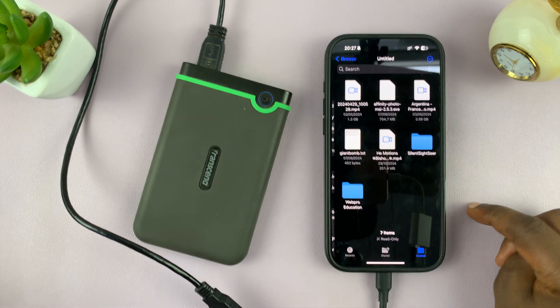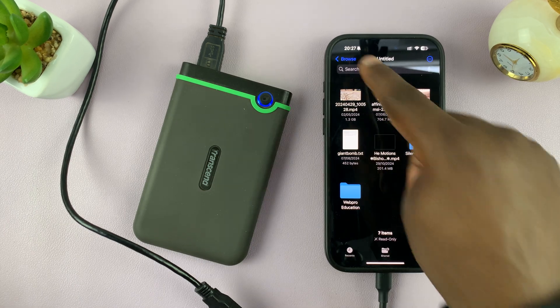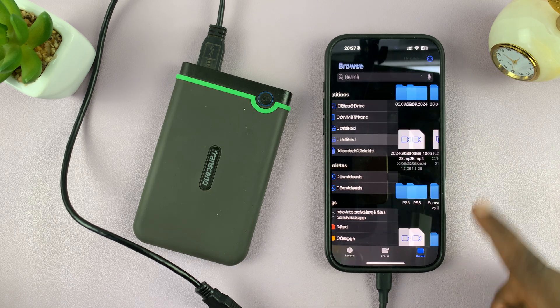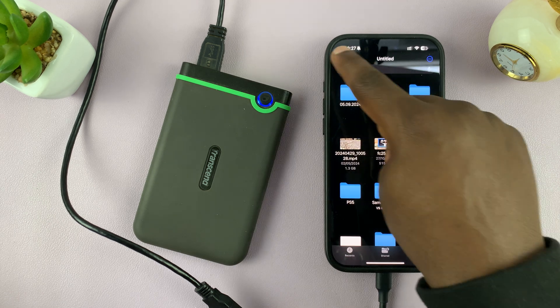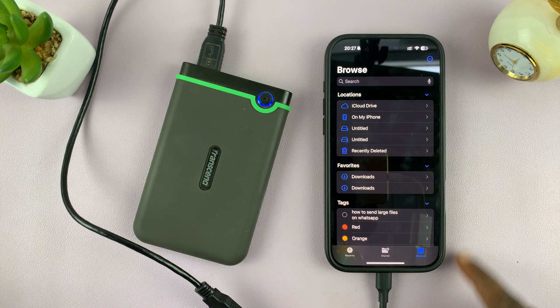I can access any of the partitions. This is one partition, and if I go back I can access the other. But this is just my hard drive — for most people you won't have partitions, it's just going to be one drive.